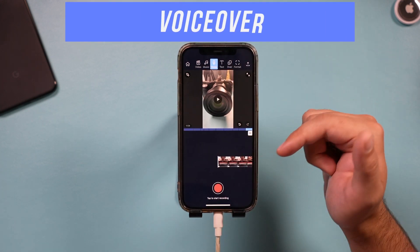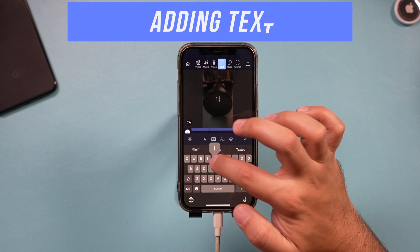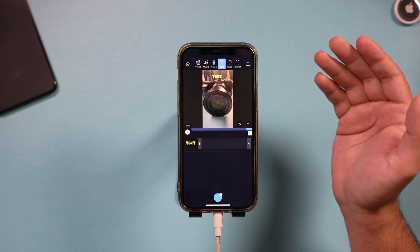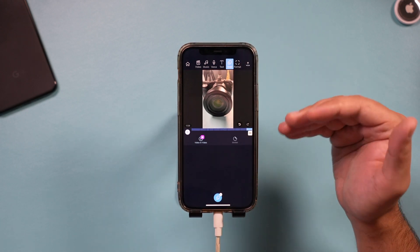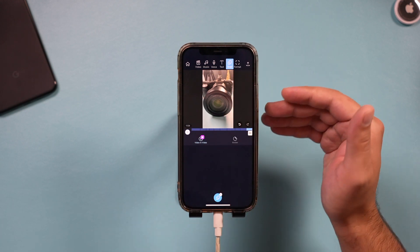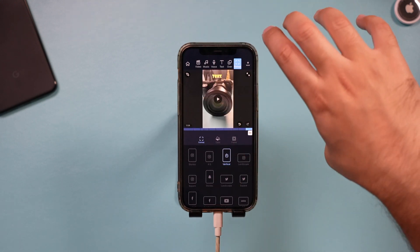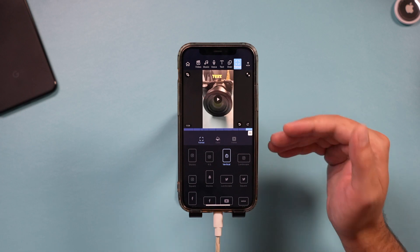Next is the Voice tab, where you can record voiceover — a very useful option. Then the Text tab lets you type text and apply formatting options, and you can place the text anywhere within the video. The Layover option is more advanced and lets you lay a video on top of another video, which comes in handy for things like stop-motion animation. The Format tab here also lets you change the output orientation if needed — for example, switching to landscape mode if you shot your footage that way.